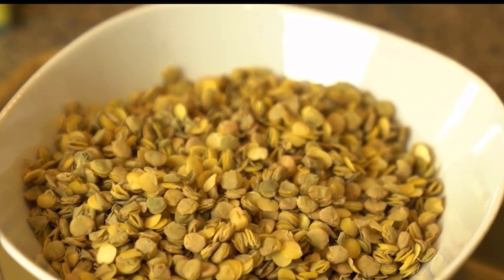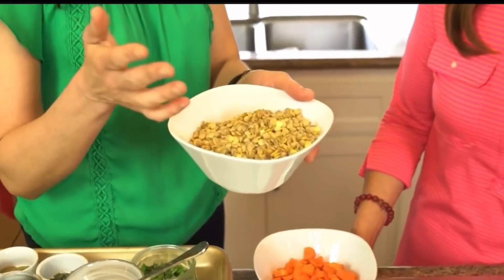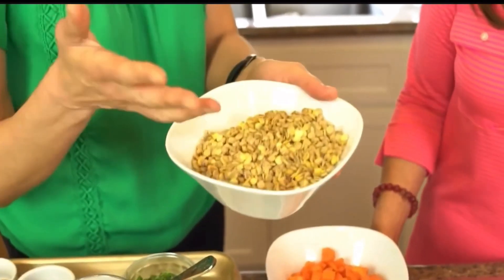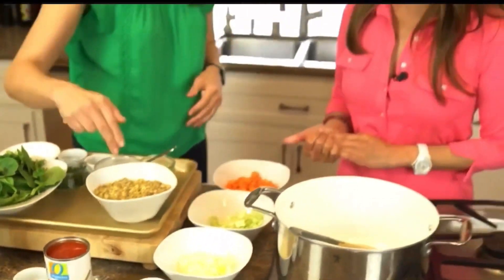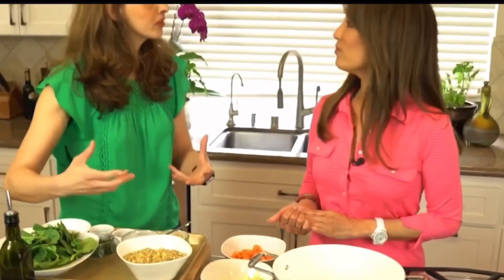With meat and seafood prices the way they are, lentils are a great nutritious option. This has 15 grams of fiber and 18 grams of protein, which is really high for a legume. We're using green lentils because they're earthy and they hold their shape.